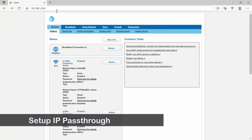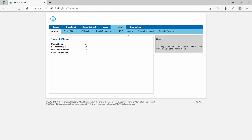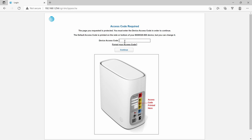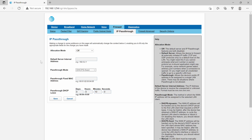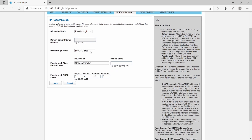Here is how to turn on the IP passthrough feature. First, in your web browser, type in the address to log in to the AT&T Gateway setup page. Then go to the Firewall tab, and go down to IP passthrough. Type in the access code. In the allocation mode, set it to passthrough. Then under passthrough mode, use fixed. Under the device list, choose your Deco. After that, hit save and it's done.